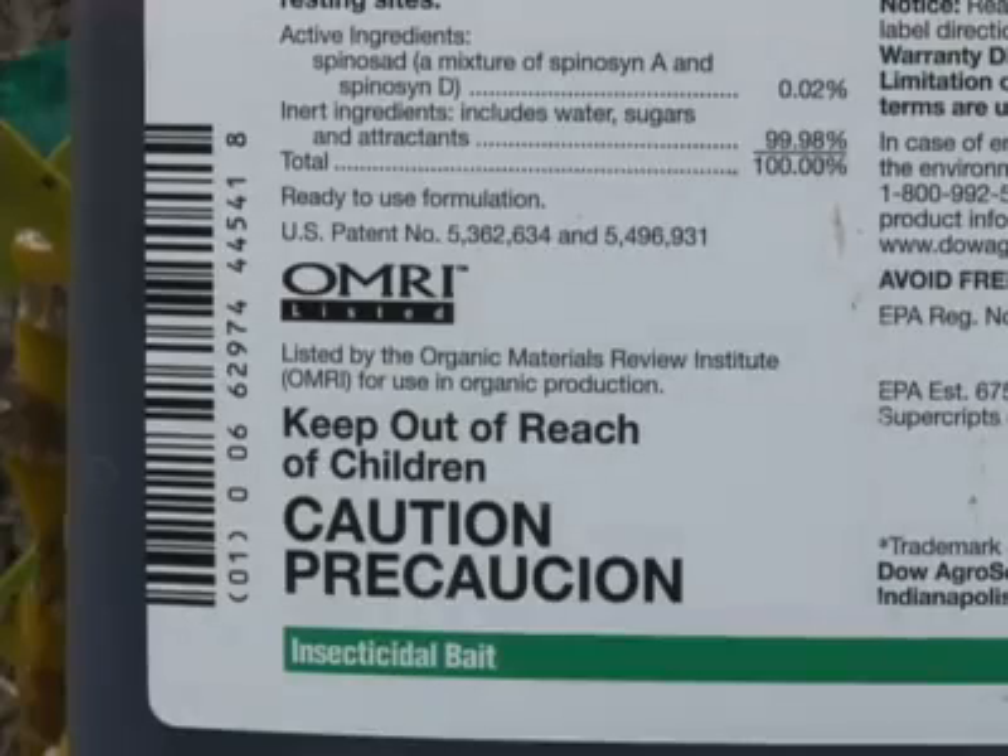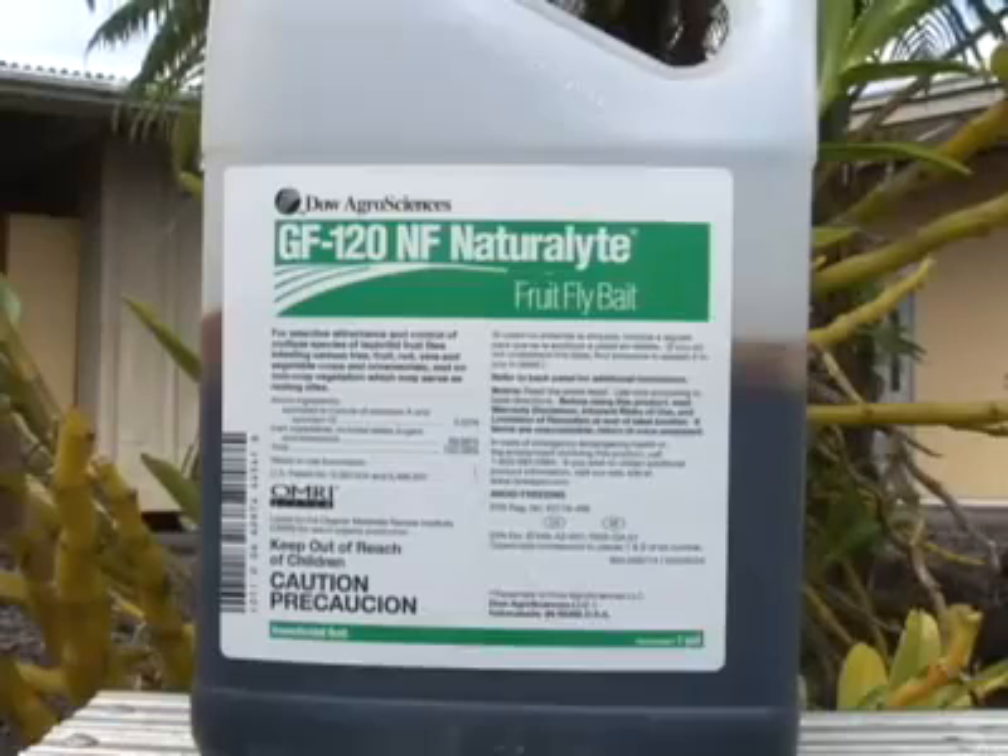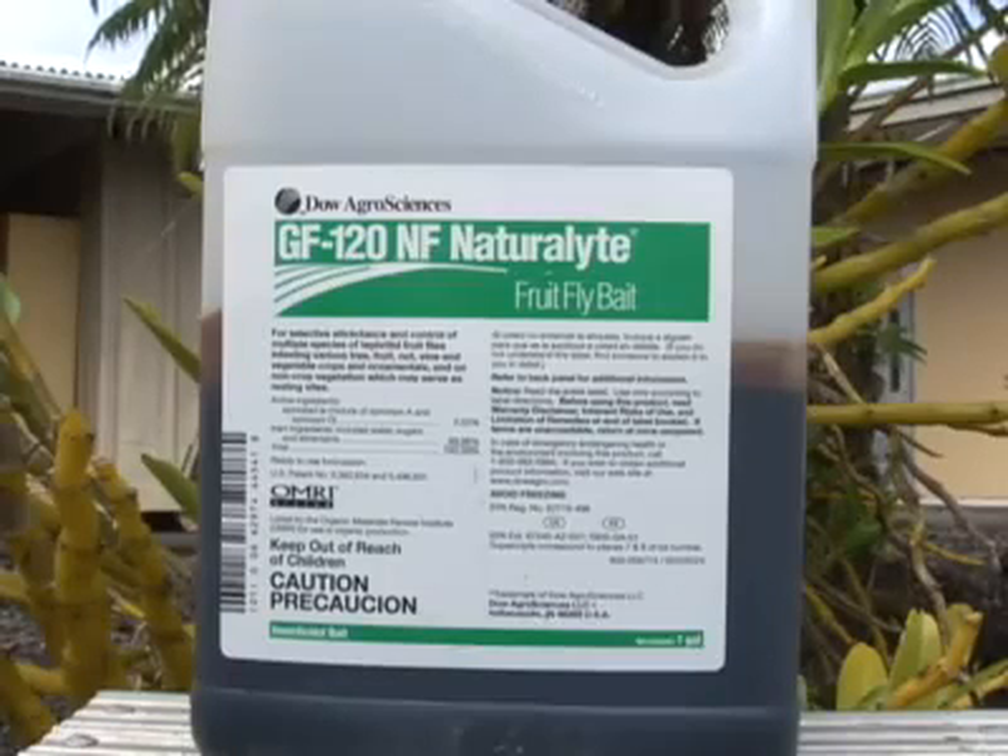GF120NF is listed for use in organic production. Take some time to read the instructions on the label before preparing your protein bait solution.